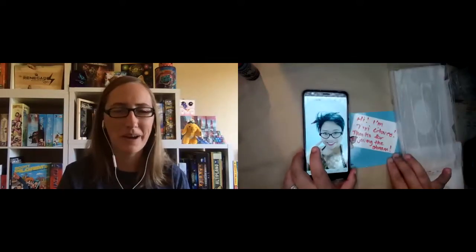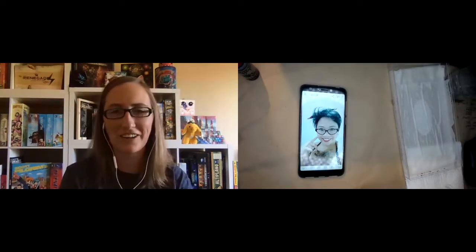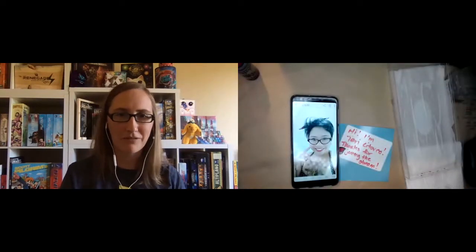Hello everyone! How are you today? We are here with the incredible Terri, a professional painter who has agreed to help us out by teaching us how to paint a few of our minis. That's her on the screen. She has her camera set up to be perfect for streaming and showing you how to paint, though it's not ideal for having you look at her face.